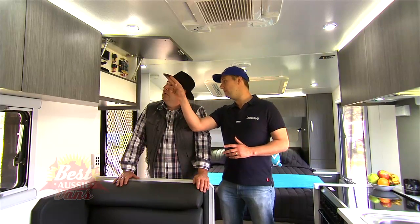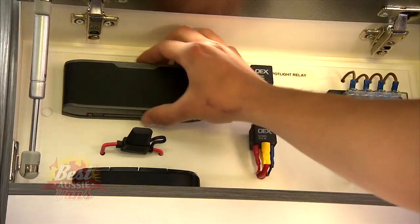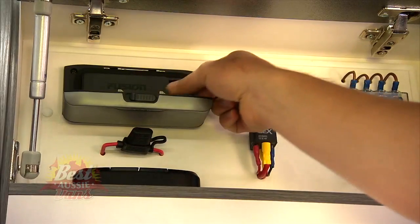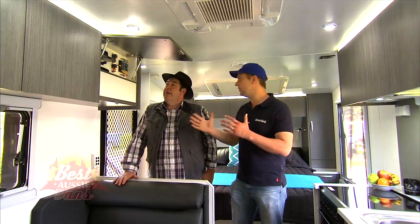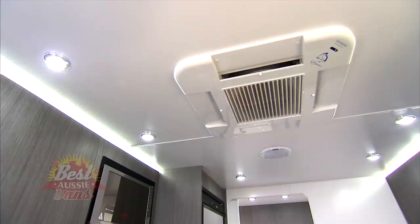It's a Fusion iPod dock. You open that, pop your iPod in there, and away you go — your favourite tunes on the road. How about that? It's amazing.